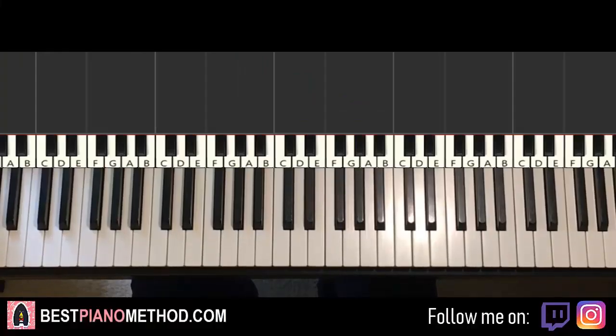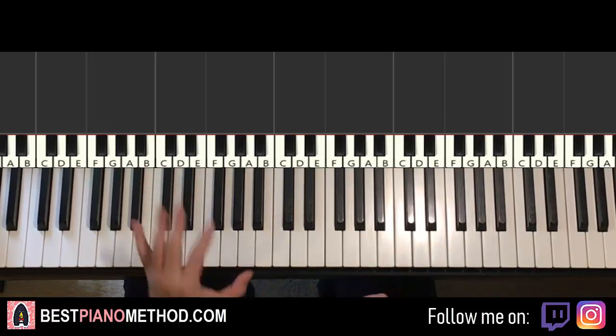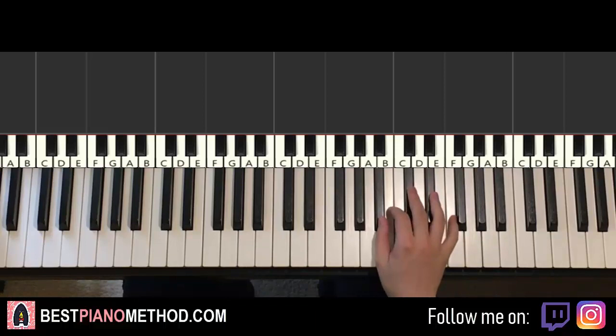Hello guys, this is Avos Doll Music and in today's lesson I'm going to teach you how to play Cradle by Suburban. It's a very catchy instrumental motive that repeats throughout the song. It's a pretty easy lesson, should be pretty quick, but afterwards you can improvise and stuff. So let me give you a preview before we start learning it.